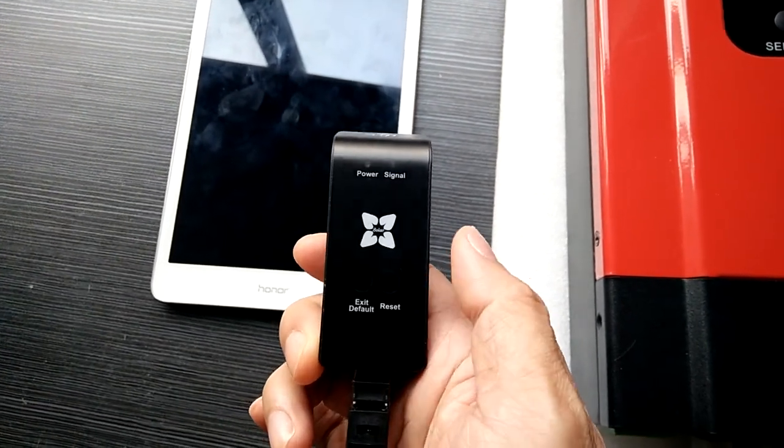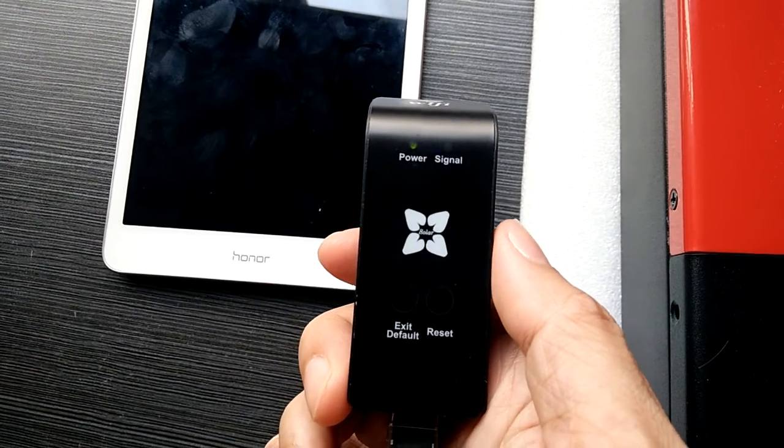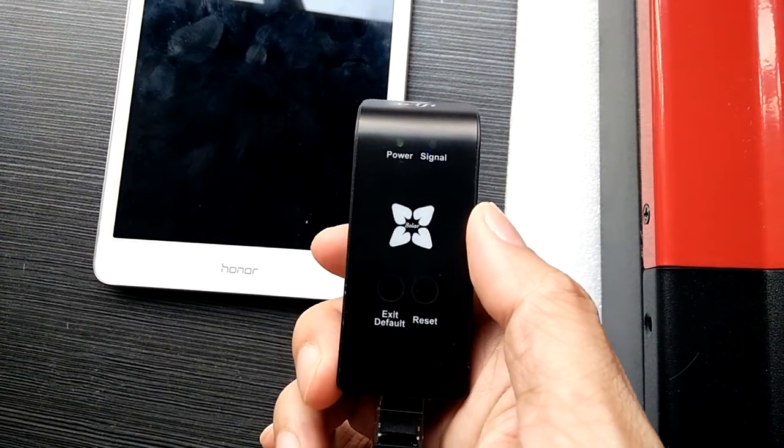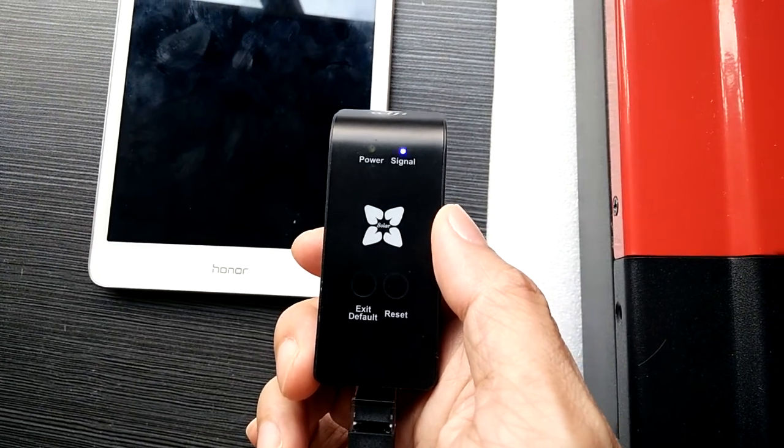And then we need to press the left button to switch. And now as you can see, it flashes immediately. So it means it's already in the SDA working mode.